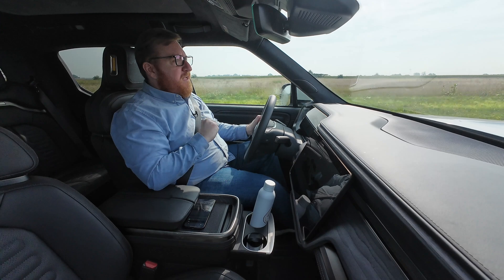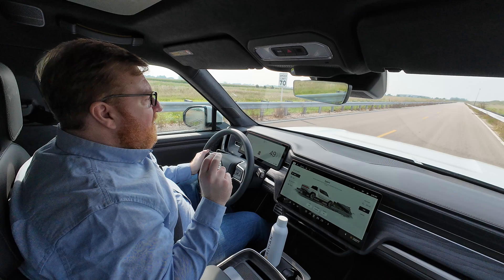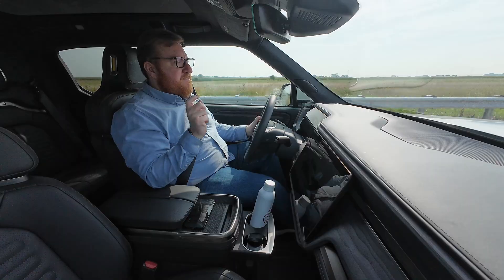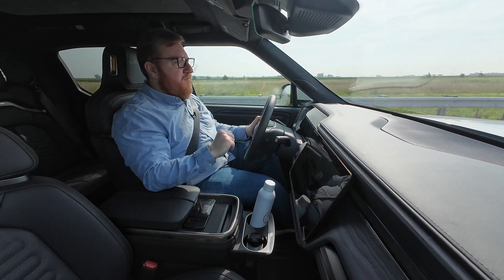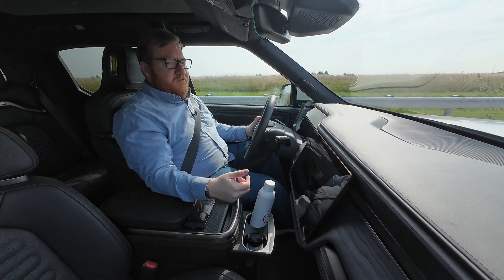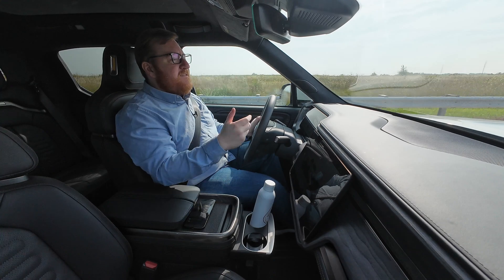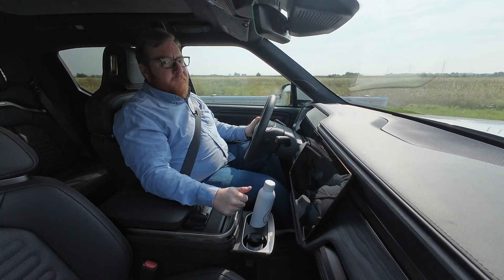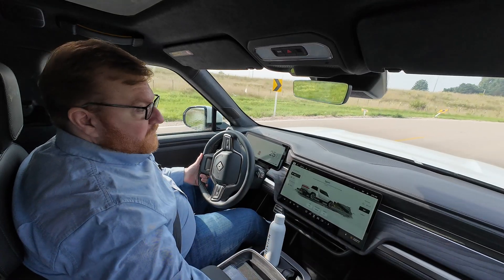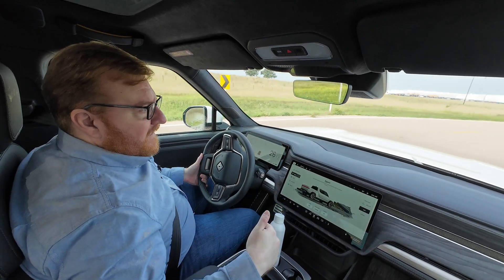In the dual motor, there are actually two versions — one hardware version and two different software packages. There's the regular, and then there's a performance pack, which is a software change. It changes the drive modes up a bit, gives it more power and more oomph for more money. This is part of the software-defined vehicle world — they could give, say, a seven-day free trial for more performance. Like Tesla's full self-driving, where you hit a button, download it, and it magically unlocks because all the hardware is already there.